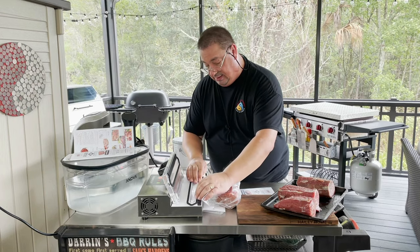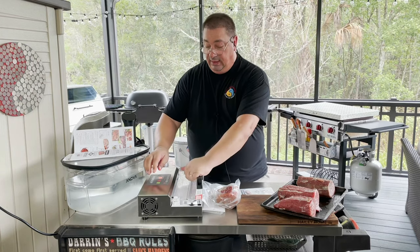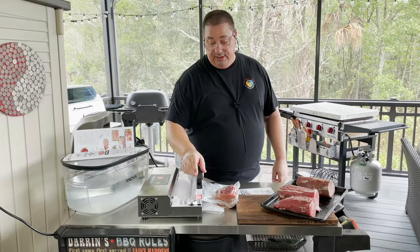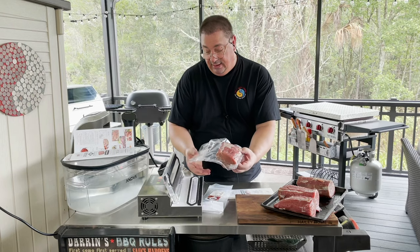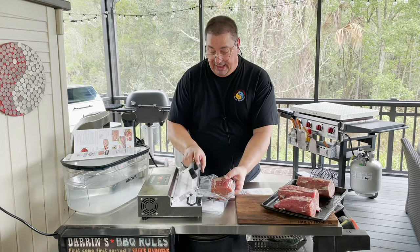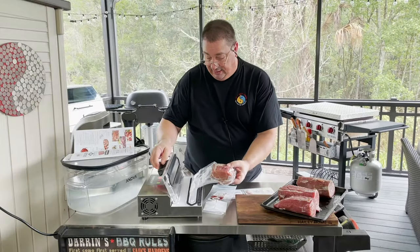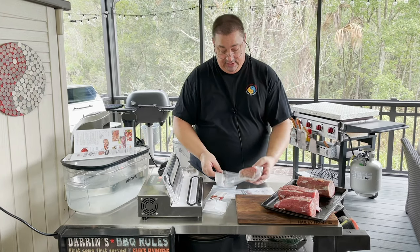Since I have the Avid Armor here — more of a commercial sealer — I can adjust the sealing time. I normally seal for three seconds; I'm going to seal this for six seconds. I'll still use my back mouse. I go ahead and put it in the channel, put it down, and hit start. It sealed up, though that was a little too much, so I backed it down to four seconds and just hit seal. I double sealed it to make sure I still get a good seal.